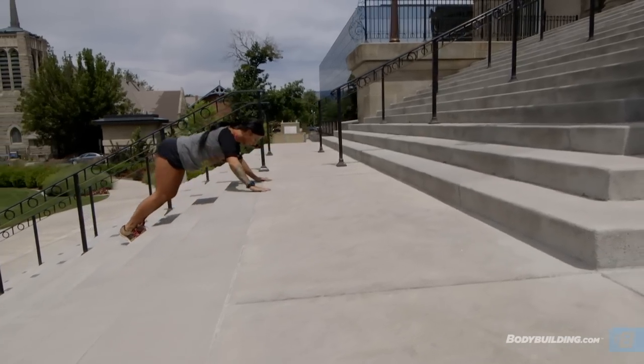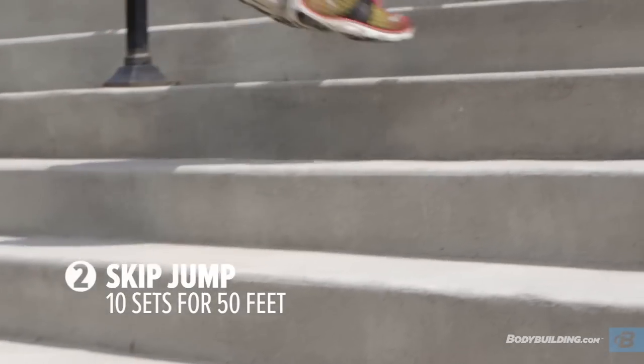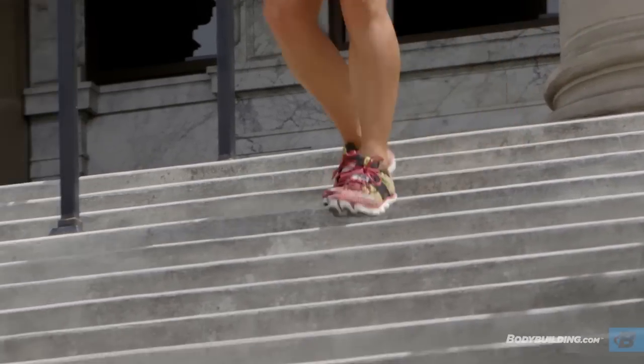The next exercise we're doing is skip jumps. It's called skip jumps because you are jumping and skipping a step every time. You're gonna do this all the way until you've reached the top — that is one set. Then you're gonna jog it back down and reset.